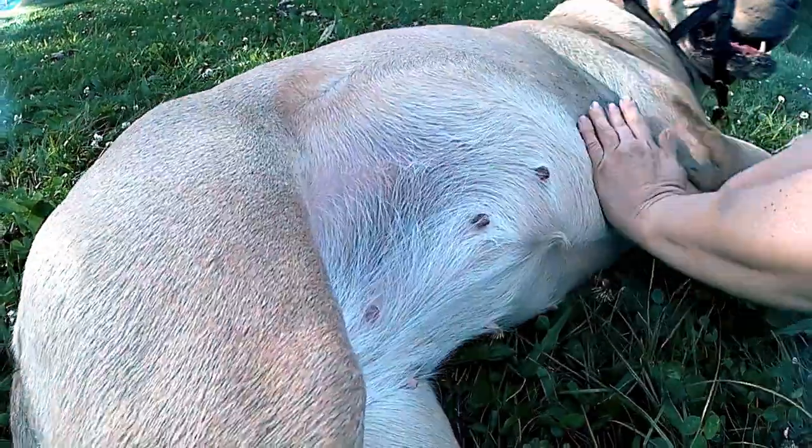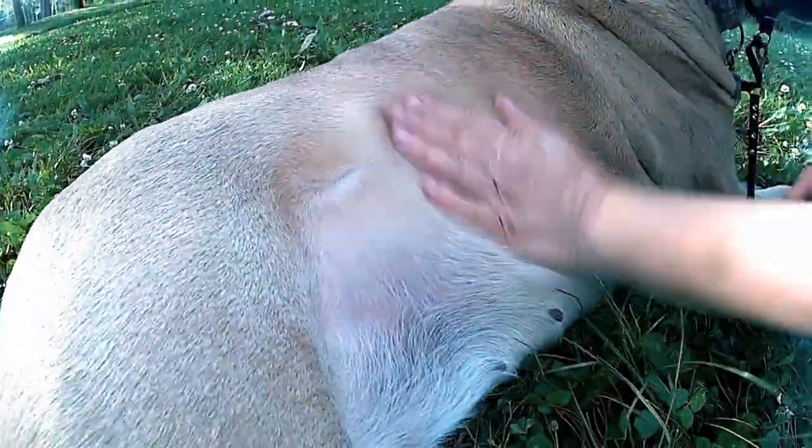Here I'm simulating flea or tick finding. Good girl! It's important to practice behaviors once the dog has learned them — if not, these behaviors will decrease in frequency and eventually disappear. You need to practice these everywhere possible so that when you need to use them, you have them available to you.